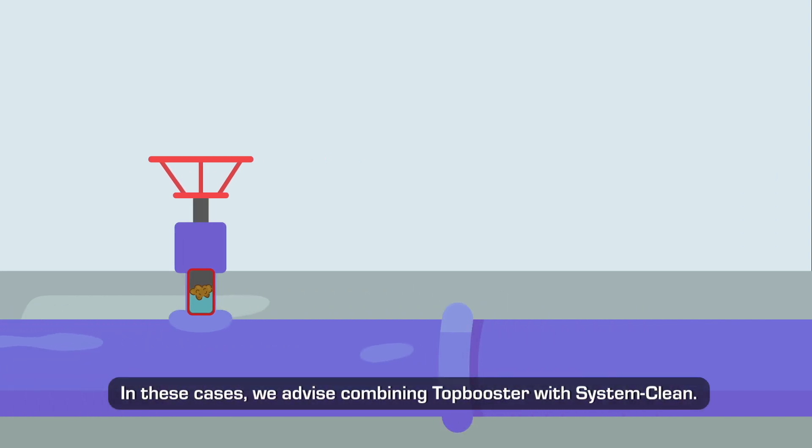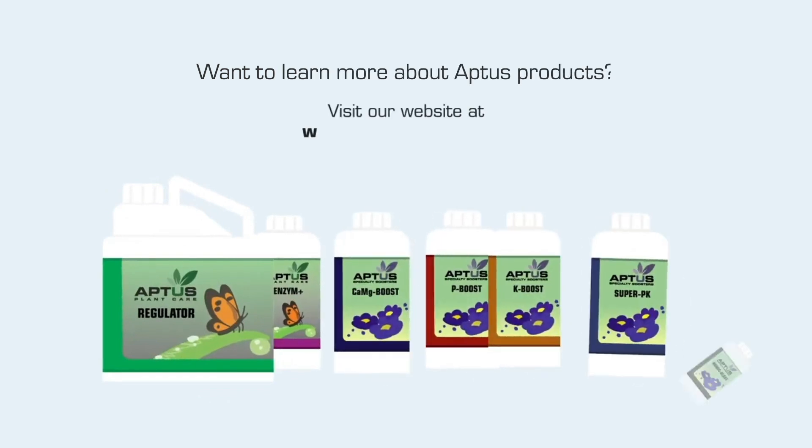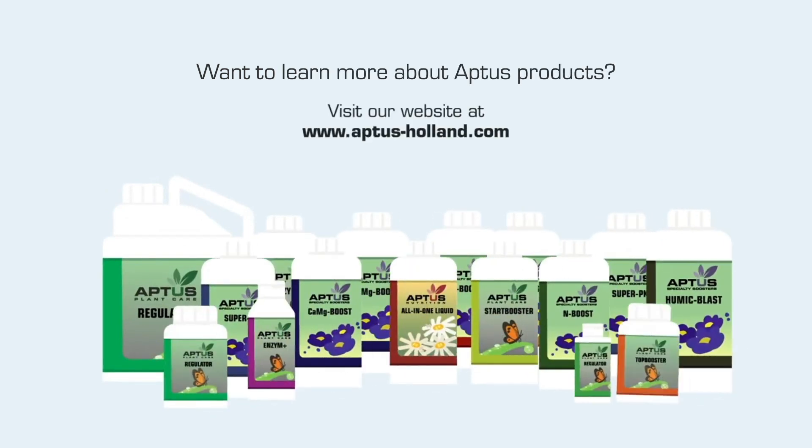Want to learn more about Aptus products? Visit www.aptus-holland.com.